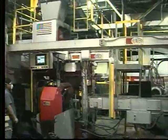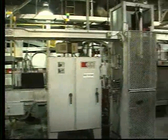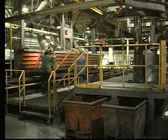This Hunter HMP 20H is feeding molds onto a Hunter HLH 20 type SL 1 plus 3 linear mold handling system.